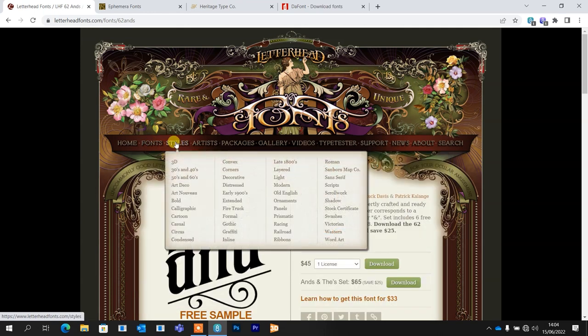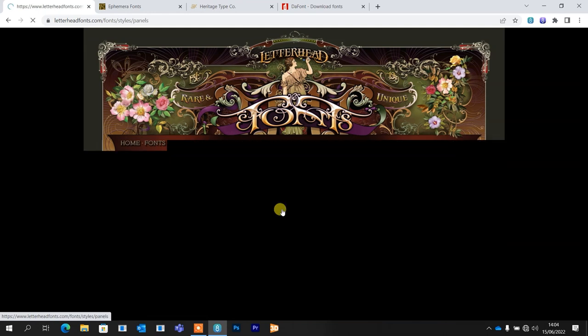Styles is most likely how you'll search — you're going to know either your favourite style or the style of the piece you're making, and there's a lot in here. But it's not just about the style of the font. You've got things like corners, ornaments, panels. Let's just go straight into panels.